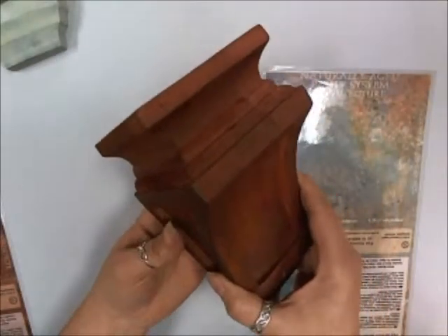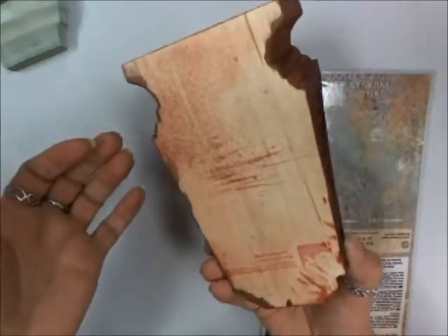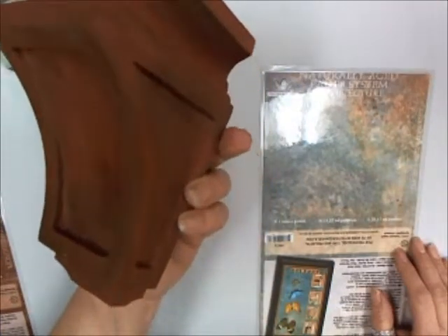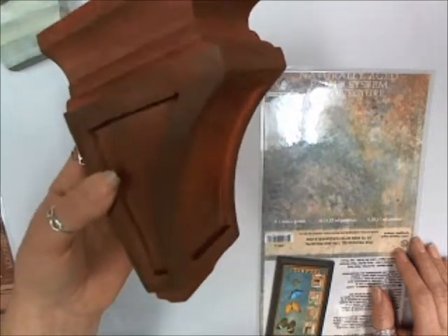Next I want to show you this beautiful deep, rich chestnut that I did. Another natural wood — you can see on the back. The detail on it, you can see the depth of it using the different steps in the paint system. It really shows you how to put those different colors in there to give you that look.